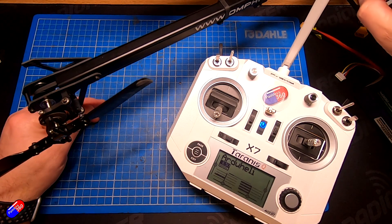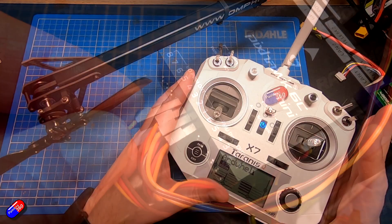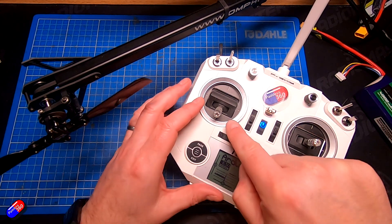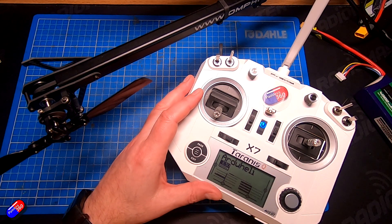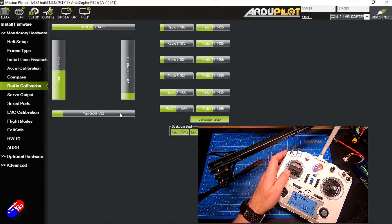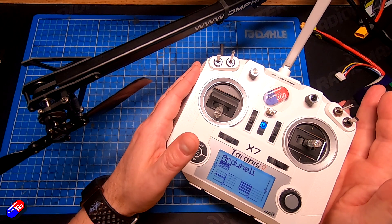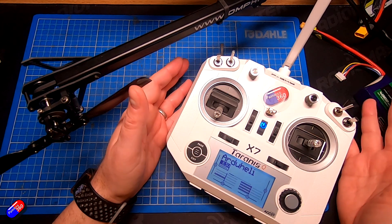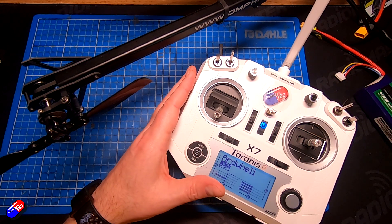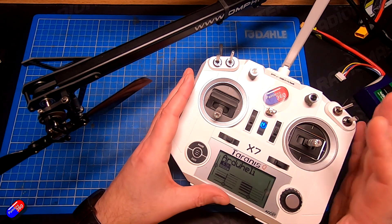Here we are with the Pixhawk 6C Mini from Holybro plugged into the computer. The radio is bound to the receiver with the standard setup. First, we'll check that the rudder or yaw control is moving the right way. In Mission Planner, if I move the rudder to the right the value goes up; if it goes the other way the value goes down. You have to have it that way around — never reverse controls on the radio for Mission Planner and ArduPilot, especially for a helicopter.